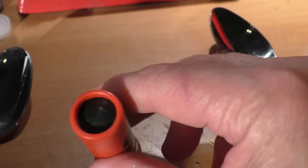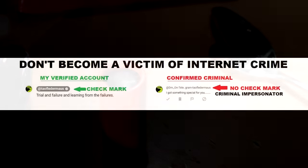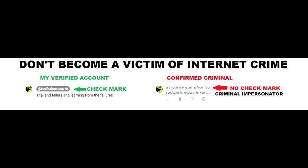Now this is a good opportunity to tell you the difference between what's fake and what's real. If you don't see a check mark next to my name when someone is replying to you, then they are fake and a criminal.